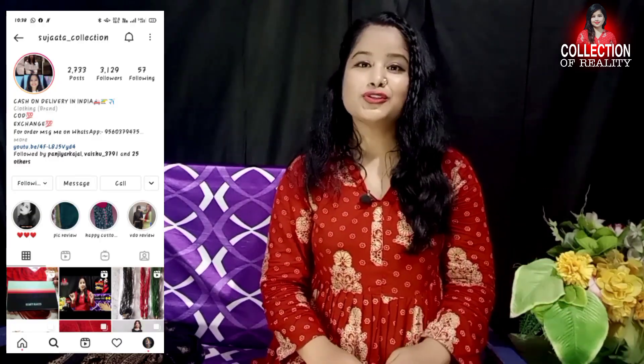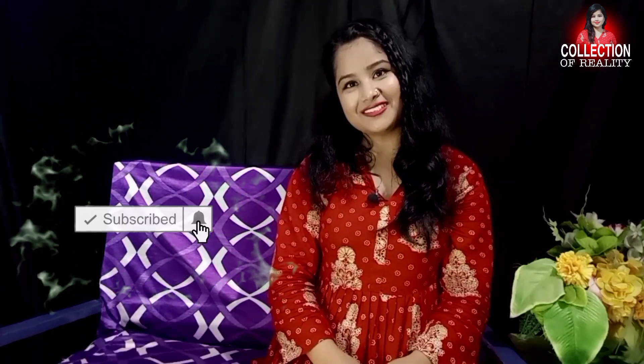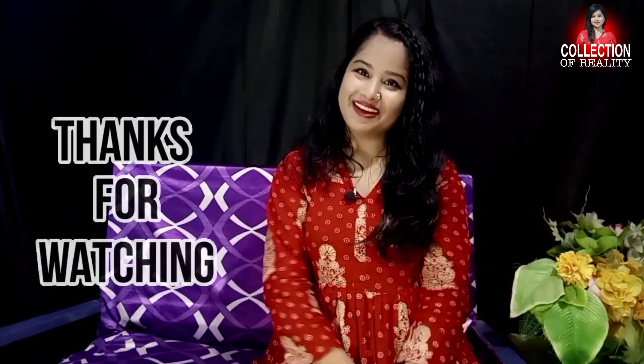All of the skirts are very beautiful. So this was my complete review today. Do tell me how you liked my jacket haul video. You can purchase these skirts from the Sujata Collection — I have given the link in the description. The WhatsApp group link is also in the description, so you can join there. Please subscribe to this channel, like this video, and share it with your friends and family. Thank you.